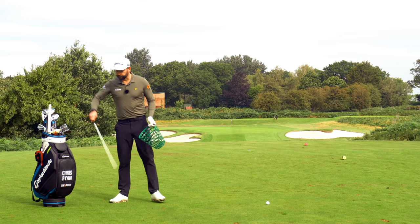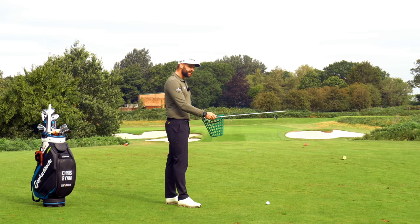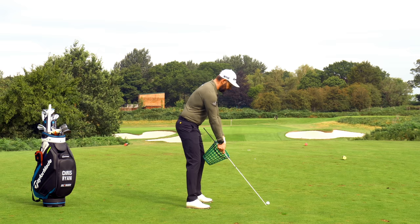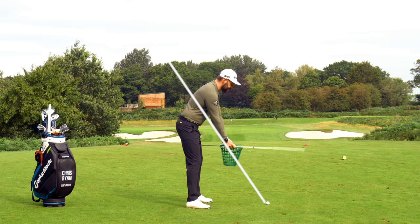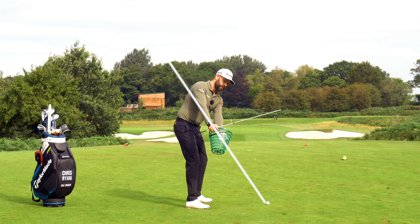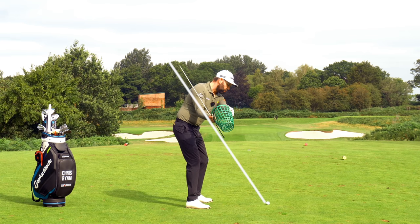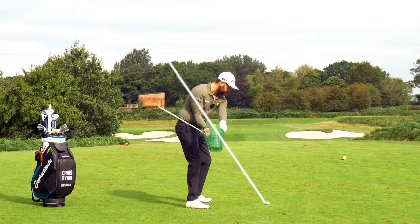Now if we put the golf club or an alignment stick in, we can see how this would pan out. Imagine that's my golf club down behind the golf ball, and initially I'm just going to use my wrists and do my wrist set at the start. So watch what happens when I make a little rotation away — you can see where the club would be. I'm going to turn my steering wheel to the right and suddenly we get that golf club on a really nice angle. Then I hold that, turn up, turn down — still in a really nice position — and then I can turn it back to the left.